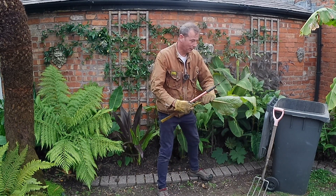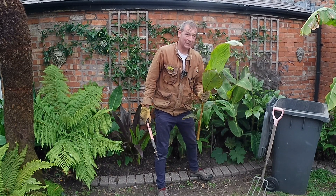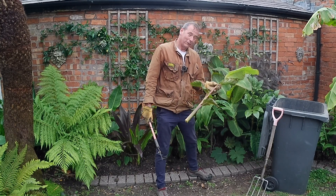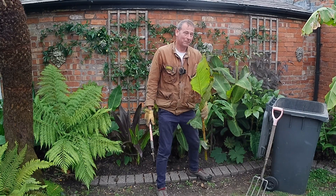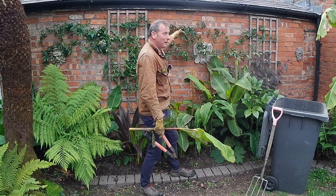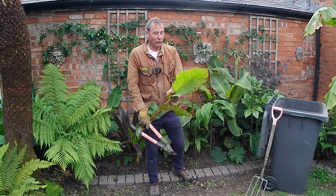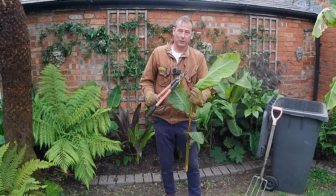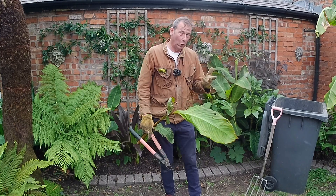Hello, welcome back to Mark's House and Garden UK. This is canna moosifolia and sadly it's got the canna virus. In this video I'm going to talk about the canna virus. I've had this plant for about three years; by now it should probably be up here, but the canna virus has caused it to be stunted, and it's also had an effect on the leaves.